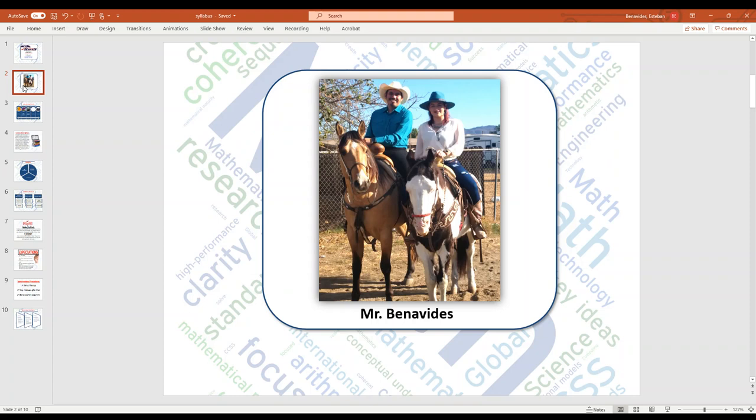My name is Esteban Benavides. I graduated from Paris High back in 2005, class of 2005. I then went over to Cal State San Bernardino, where I graduated with my bachelor's in mathematics back in 2010. I received my master's admin credential from Grand Canyon University, and now I'm here. For the past seven years, I've been here at Citrus Hill High School being a hawk.